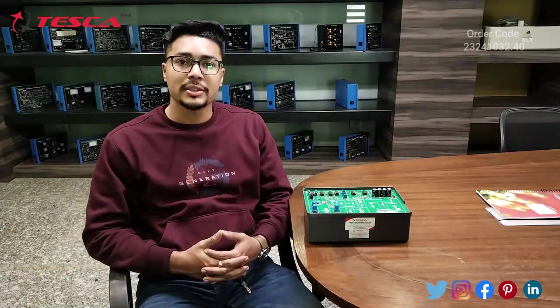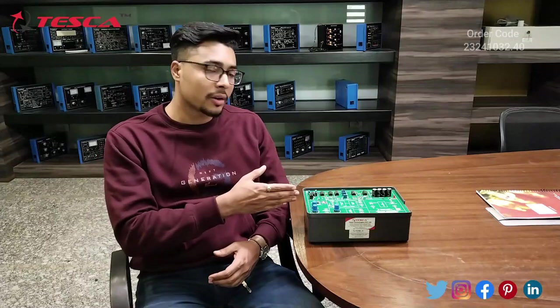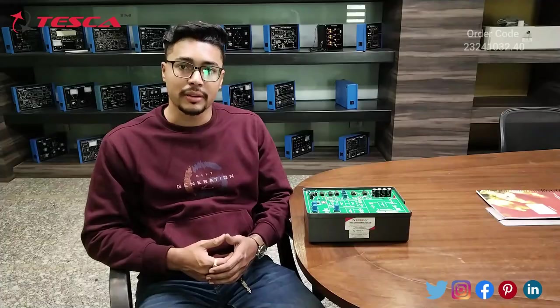Hello everyone, welcome to Deska Technologies Private Limited. My name is Ashim Dutta and today we are going to discuss the Amplitude Modulation and Demodulation Trainer. Its order code is 23241032.40. In this video we are going to discuss the working and the components of this trainer.